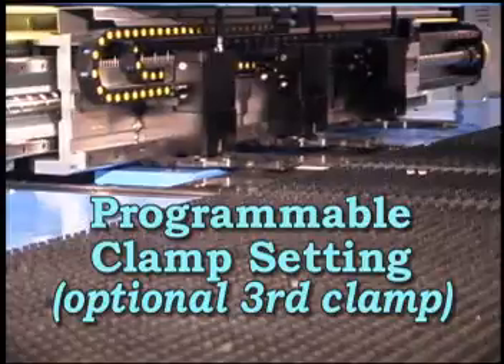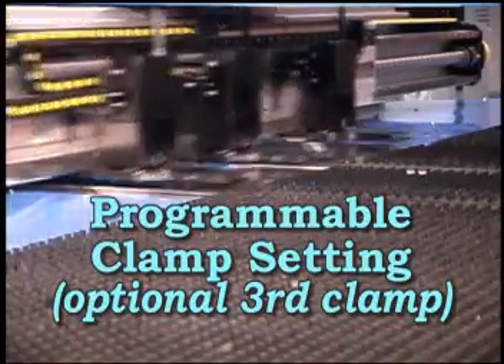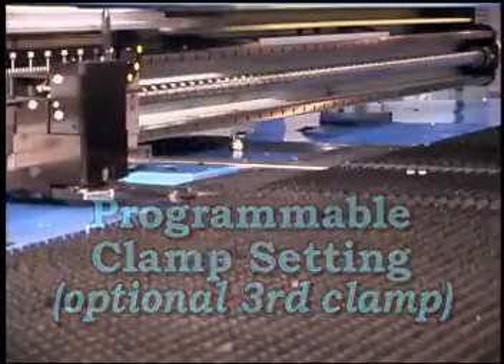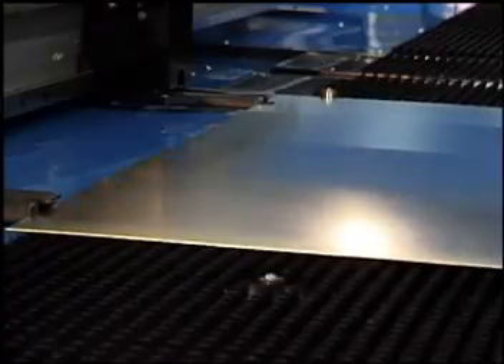The C5 machine utilizes FinPower's patented programmable clamp setting, PCS, that positions clamps automatically according to the NC program. When changing from full size to small sheets, clamp setting can be made automatically without wasting operator time.